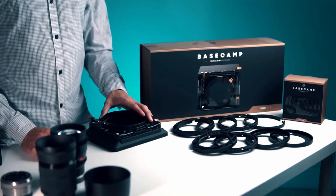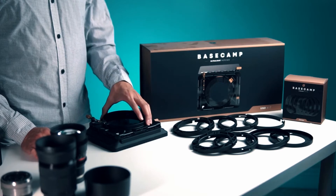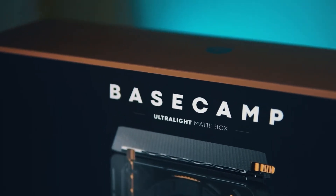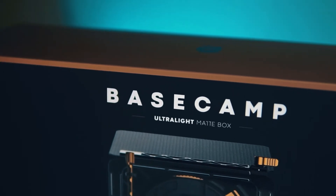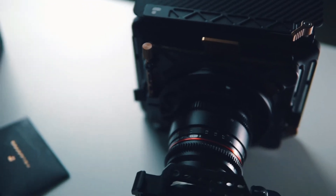Hey everybody, welcome to The Professor. In today's video I'm going to be showing you how the Basecamp matte box attaches to your lens. I've been getting a lot of comments asking me how it attaches to each specific lens, and there are a lot of videos on the Basecamp matte box but no one explains how it works, so I'll make a video.